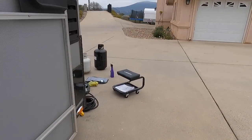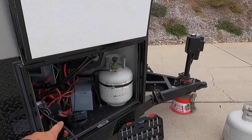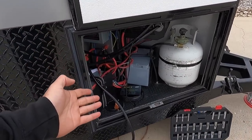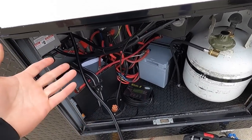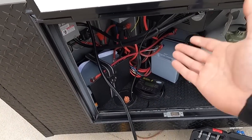We'll probably mount this display up there, but you don't really need it. These batteries have Bluetooth like I mentioned in my last video, so I can monitor them from my phone. An advantage of powering the whole trailer is that if you're low on propane, you can switch the fridge over to electric and run it on the batteries, then switch back whenever you want.